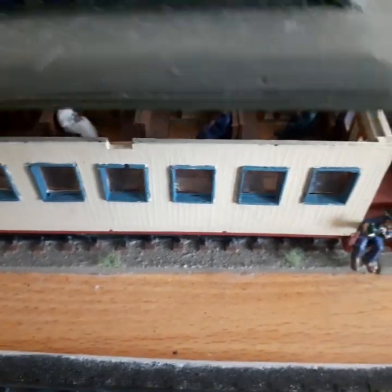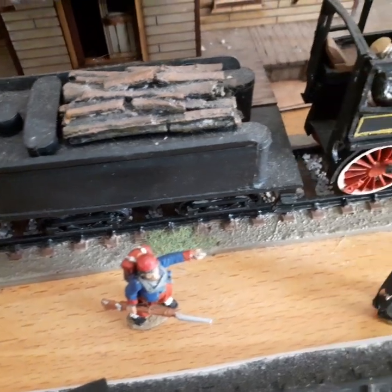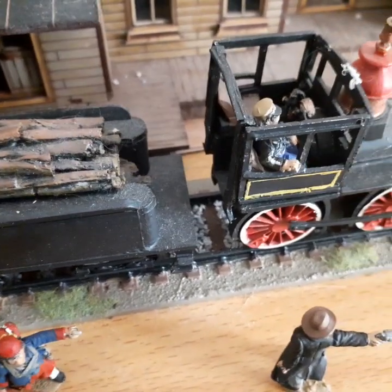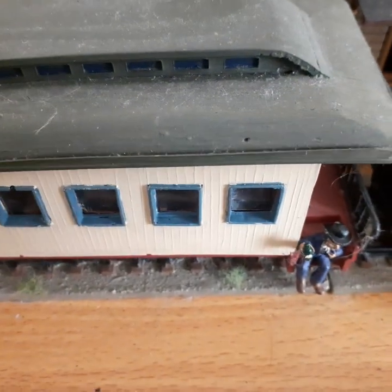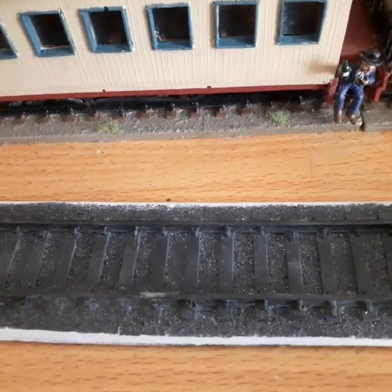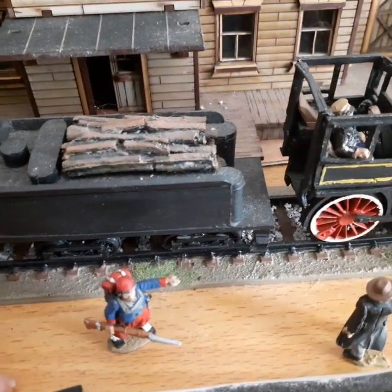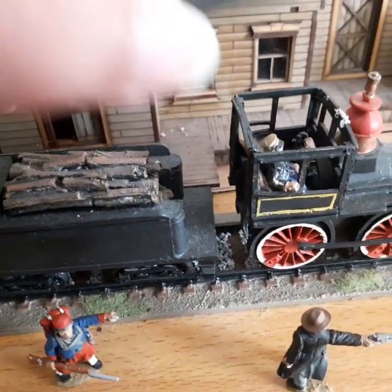There are some passengers that you can also buy for extra money. Everything's separate — the train, then the carriage you get separately, and the track. But it's nice, definitely nice. It makes a difference to whatever scene you're trying to do.